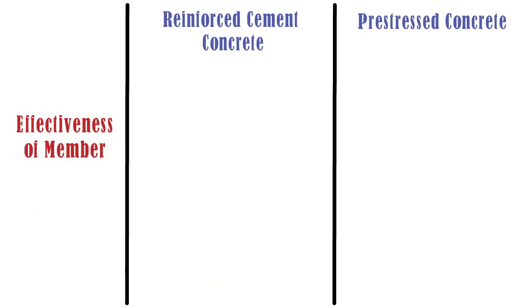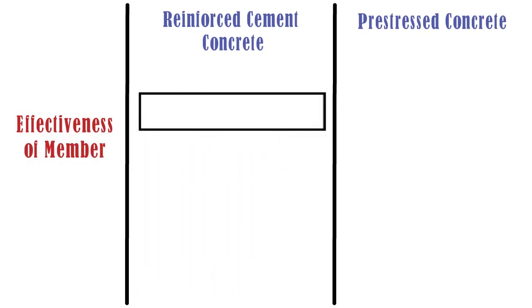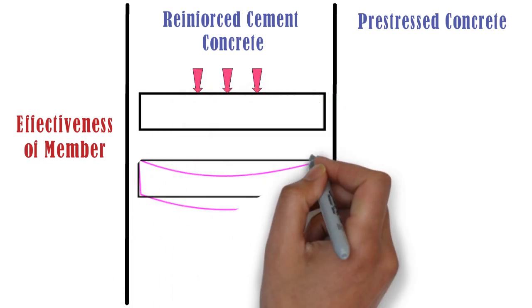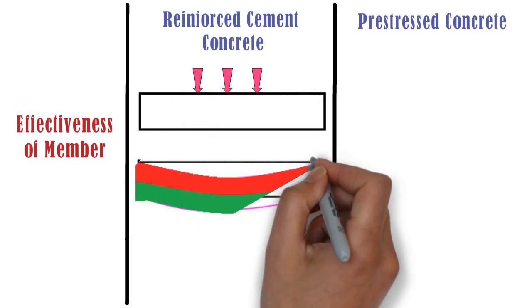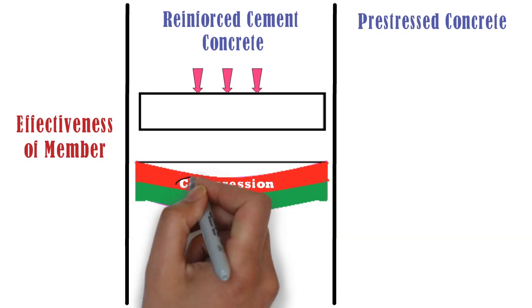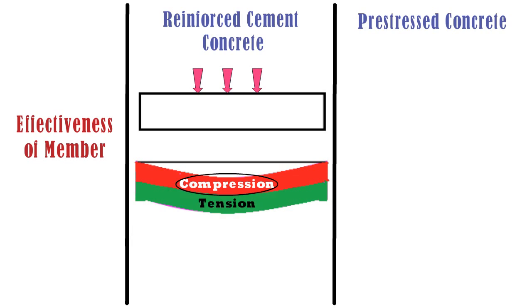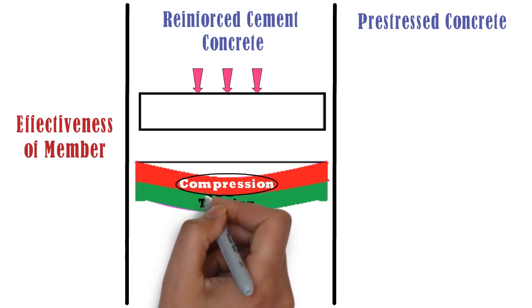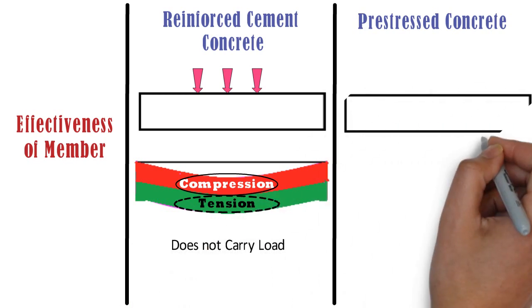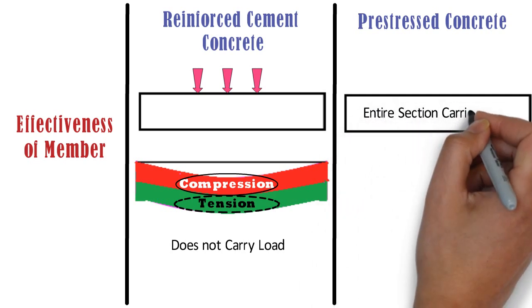Effectiveness of Member: Let us take an example of this RCC beam. When a load is applied on this beam, the beam bends. We can divide this beam into two sections — the upper portion experiences compression and the lower portion experiences tension. So in case of RCC, only the upper portion in compression is useful in resisting the load, and the lower portion in tension does not carry any load. But in case of pre-stressed concrete, the entire section carries the load.